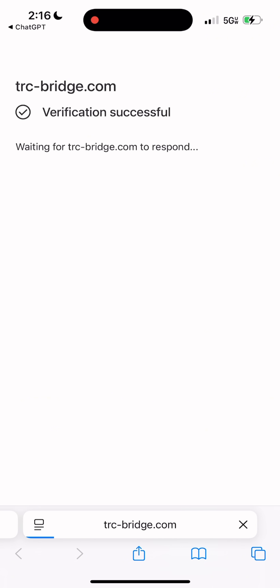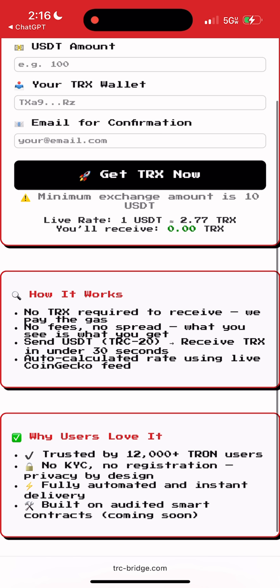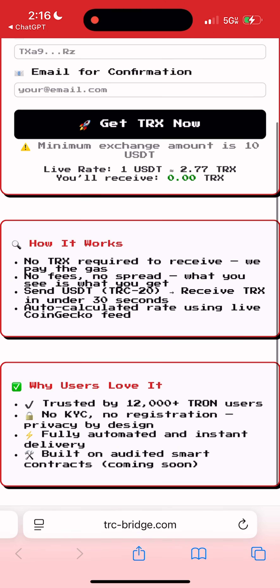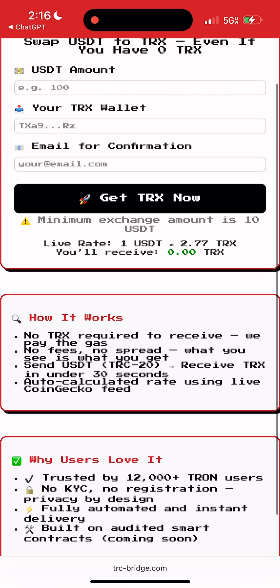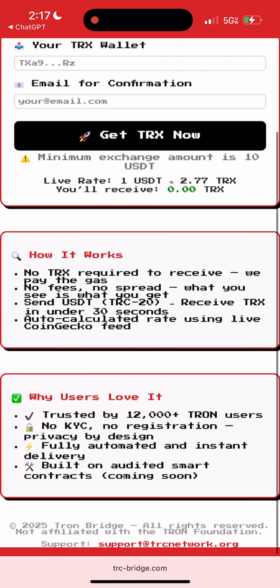I'll leave the official bridge link in the pinned comment below this video. Use only the official link — crypto is still the wild west and fake sites are everywhere. The bridge is an absolute lifesaver. It runs on a fully transparent smart contract and is already used by over 12,000 real users, which honestly says a lot.